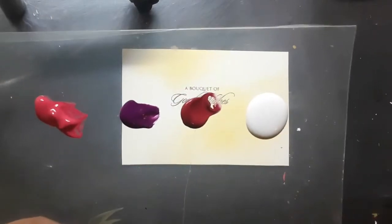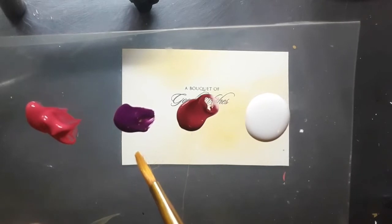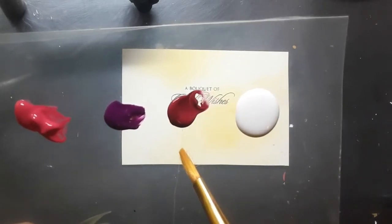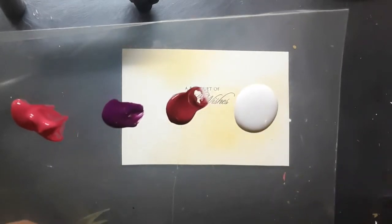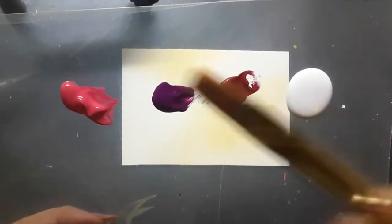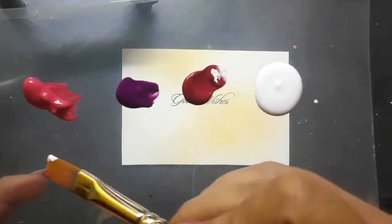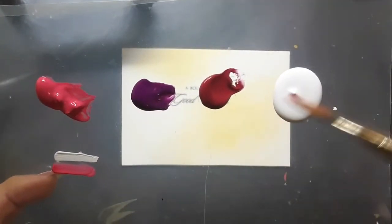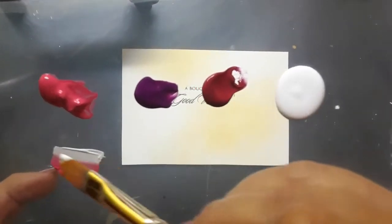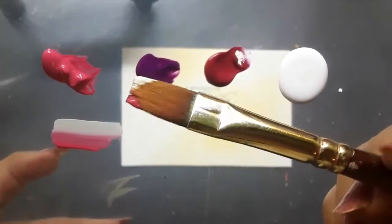Here is the palette. I have pink acrylic color, purple, permanent rose, and white acrylic. I am using a flat brush number 6 and I am loading it with pink and white — that is double loading of the brush as far as one stroke style of painting is concerned. I am loading the colors well for good results.